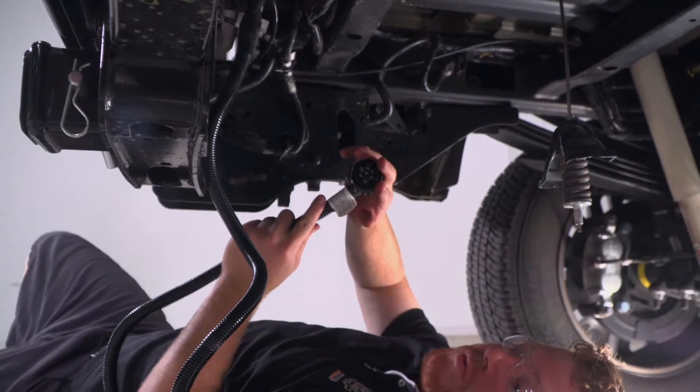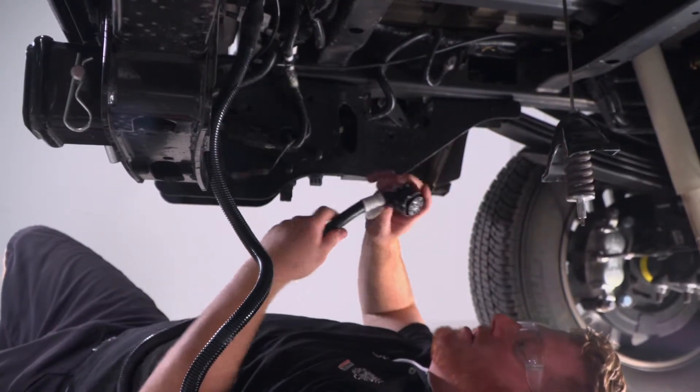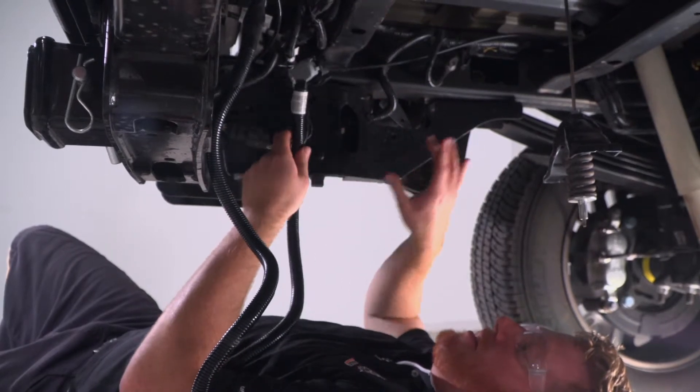Now we're going to go ahead and take our seven-way harness and route it to the hole that we drilled out, and we're just going to follow these wires that go towards the tail light.